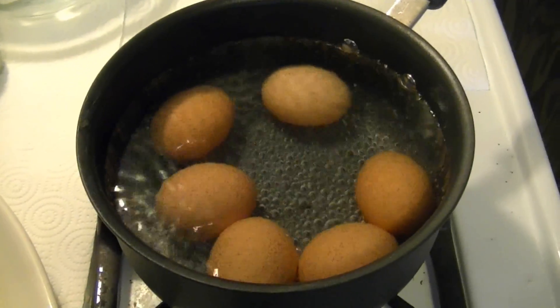So it's been a few minutes — probably about five minutes — and now my water has heated up and it's just starting to boil.